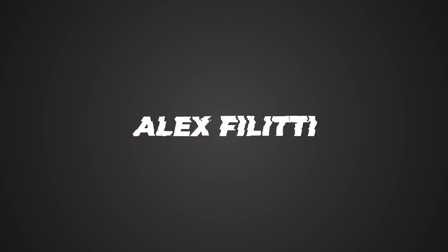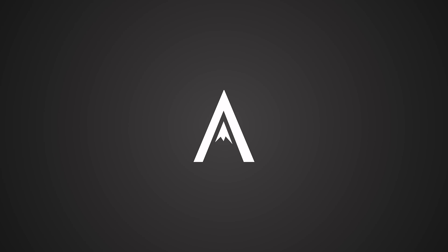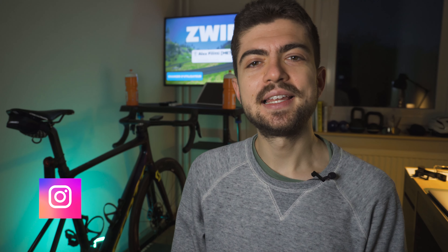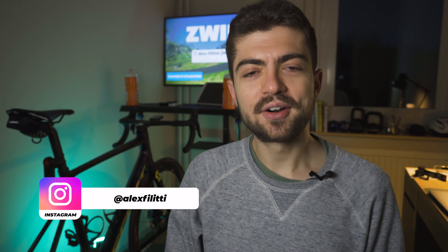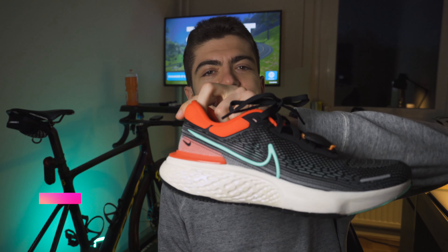And overall, which is my favorite and which one do I recommend for you? Hello everyone and welcome back to my channel. My name is Alex and today we are comparing the Nike Infinity React 2 with the Nike ZoomX Invincible.